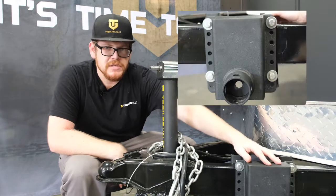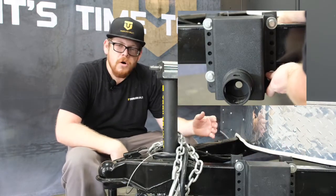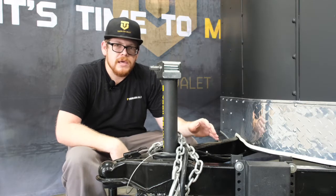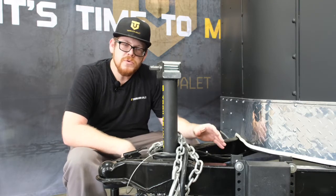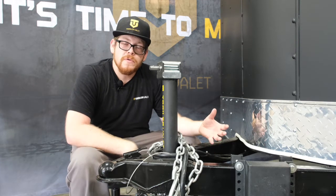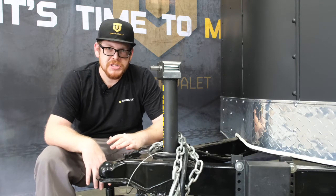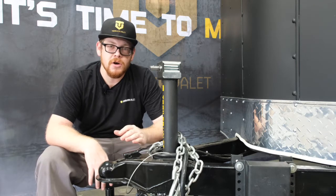The XL Mount Bracket, as you can see, is mounted on the tongue of the trailer. One thing to always keep in mind with your Mount Bracket: you can control your tongue weight. The closer you move your Mount Bracket to your boat or travel trailer, the more the tongue weight increases. One thing to always consider before ever purchasing our XL Mount Bracket is the tongue weight of your trailer.